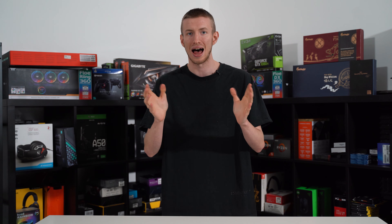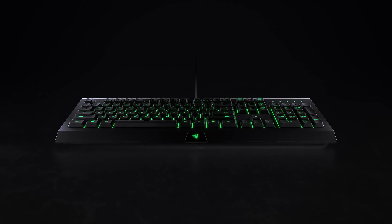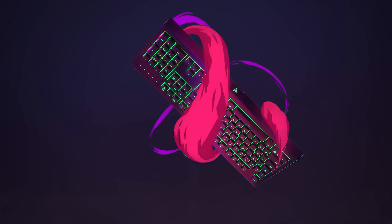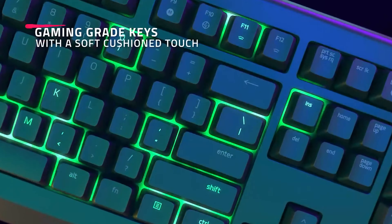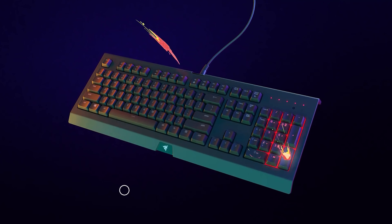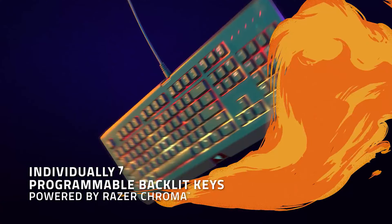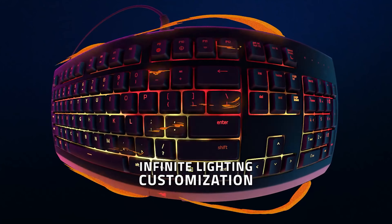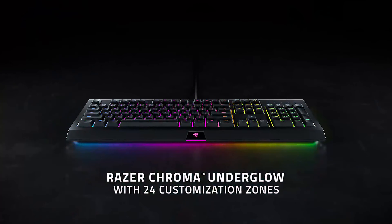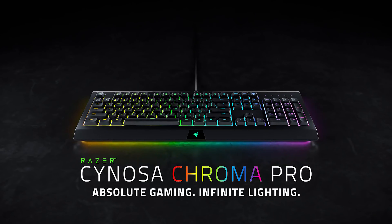Coming in at number four is the Razer Cynosa Chroma gaming keyboard, and it is our budget pick. The most notable difference that separates this keyboard from its competition is the switch technology used. The Cynosa has been equipped with rubber dome membrane switches which, even though they are not the best for gaming, still offer a pleasant experience. The dome switches offer a much quieter, mushy feel that isn't going to annoy work or family members with noise, though they are less responsive and less tactile than mechanical counterparts.